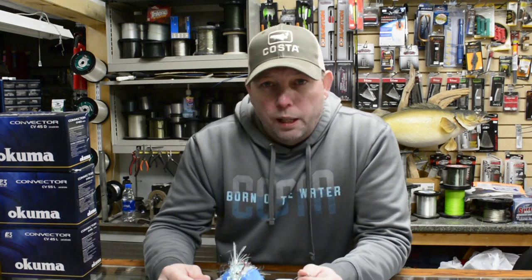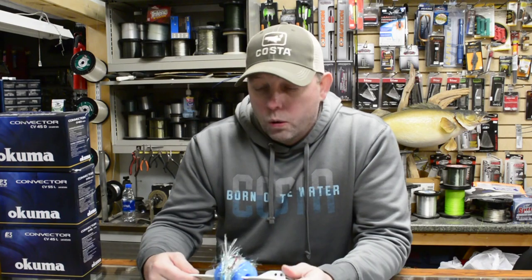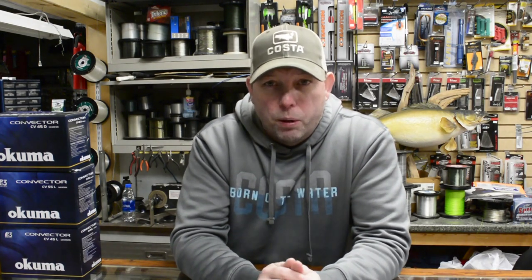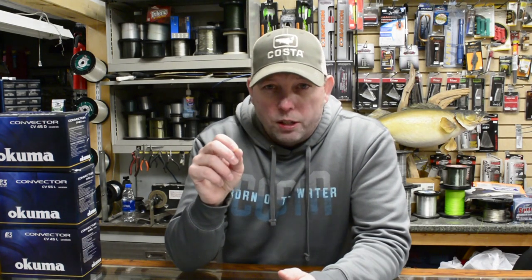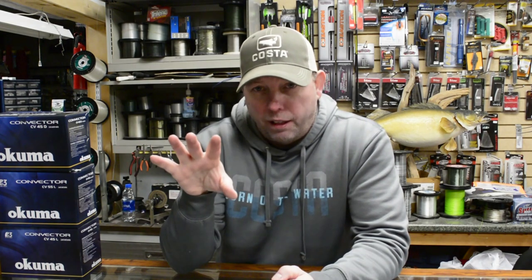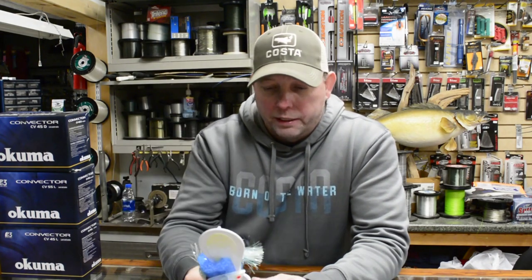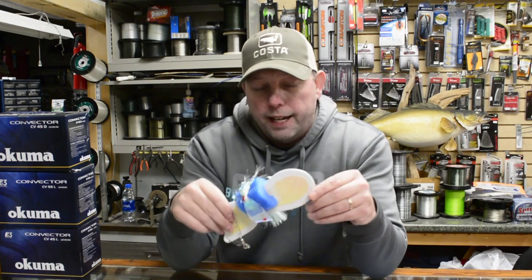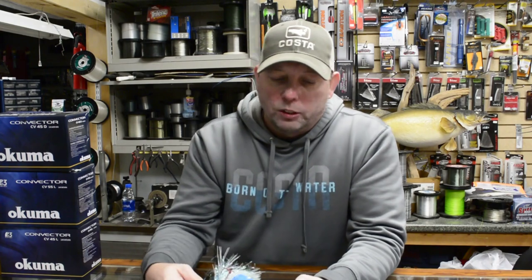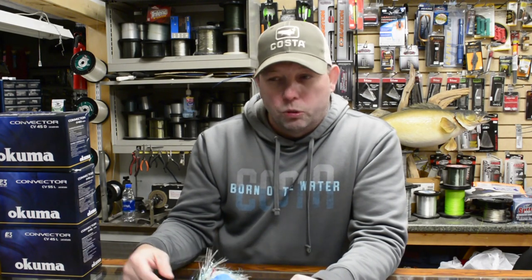For our hot rigs — the ones we know we're going to be using that day or weekend, or that have been working really well all season — what we've done on our boat is we bought a bunch of the 3M stick-on hooks, the small ones, and down in the cabin you just put those hooks up on any flat fiberglass surface. We've got probably four or five dozen hooks throughout the cabin, and all our hot rigs just hang right up on those. Space them out so they're not rubbing against each other. When they're wrapped up and hanging on one of those hooks they don't come loose, don't get tangled. It's so nice to just walk down, grab that thing off the wall, put it out, run it, and if it's not working, grab something else and put that one back.